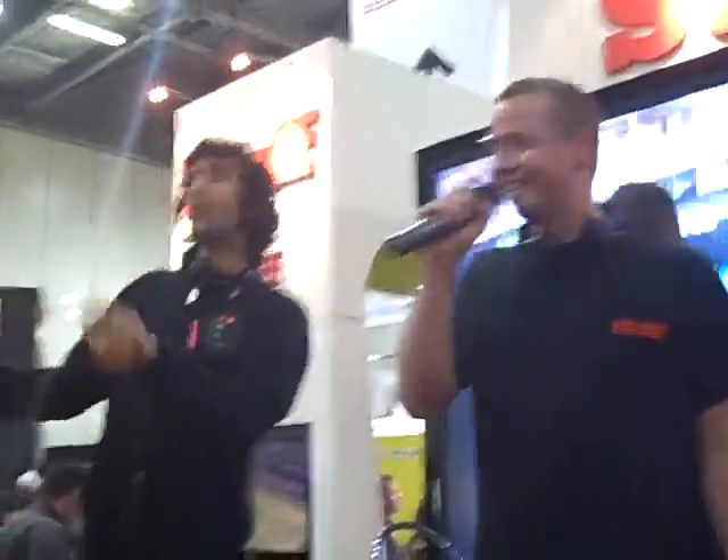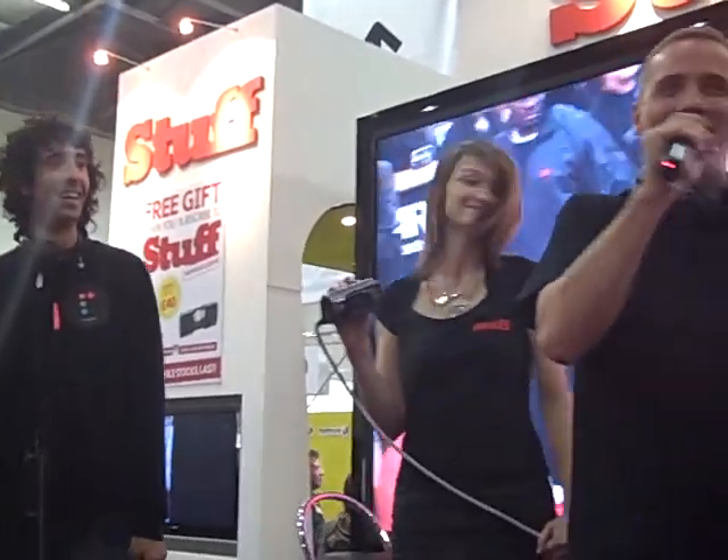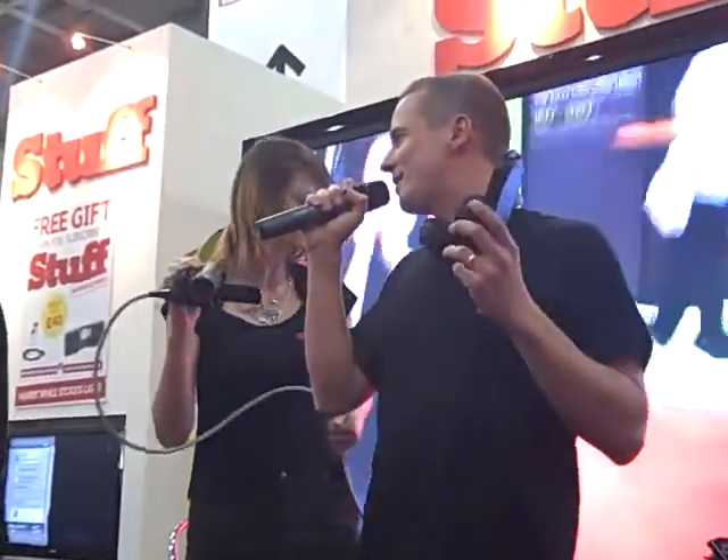Can I get a woo? Right, we're going to demonstrate to you now what I think is the best gadget in the world right now.